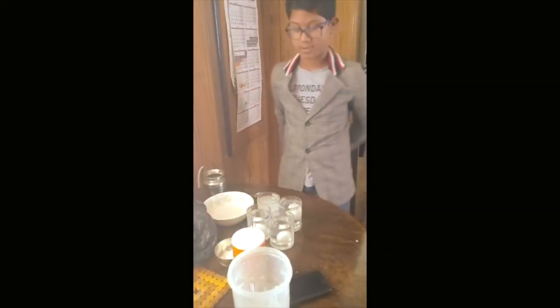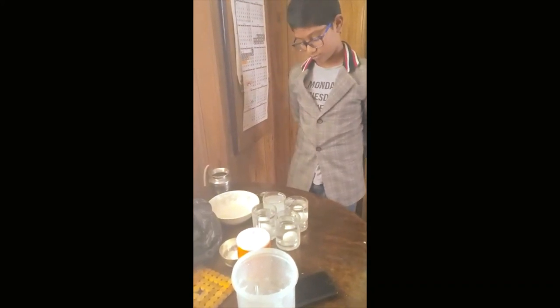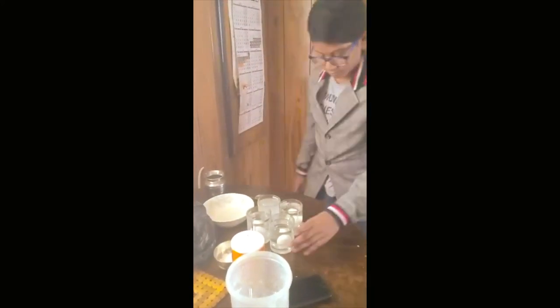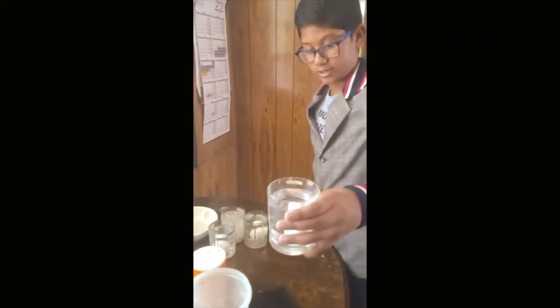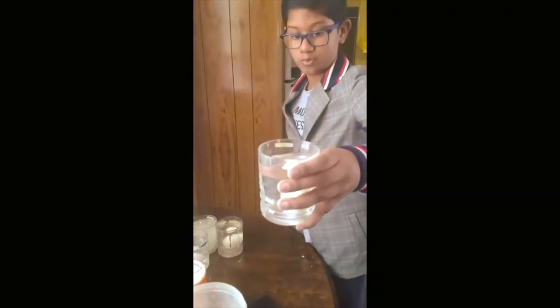Now wait for some time. As you can see, in the glass with the sugar, the egg has sunk to the bottom.